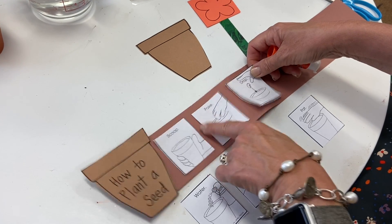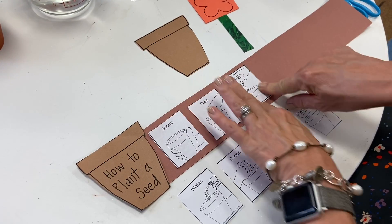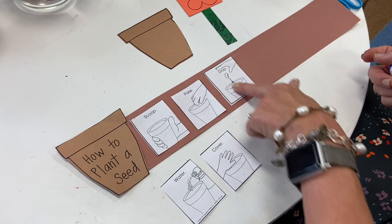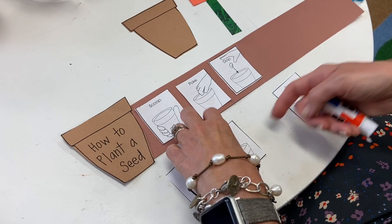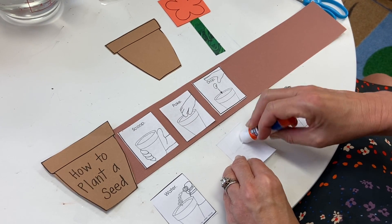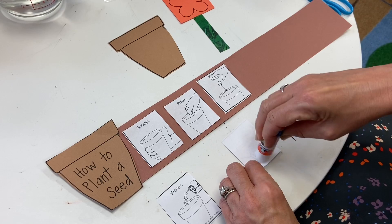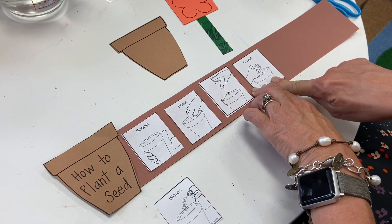Leave some space because we're going to be folding this strip. Okay, so now you've dropped the seed in, but we need to cover it. We're going to cover it up — the seed. It's like you tuck it night-night into the soil. Cover.